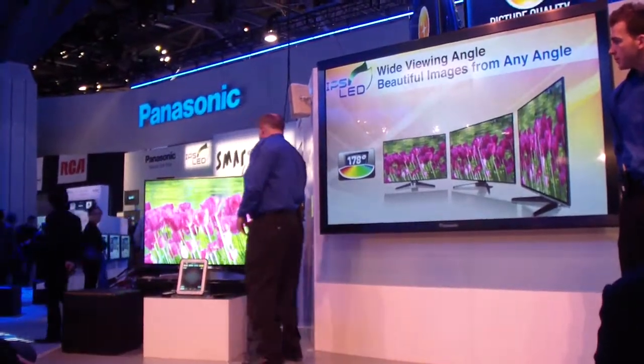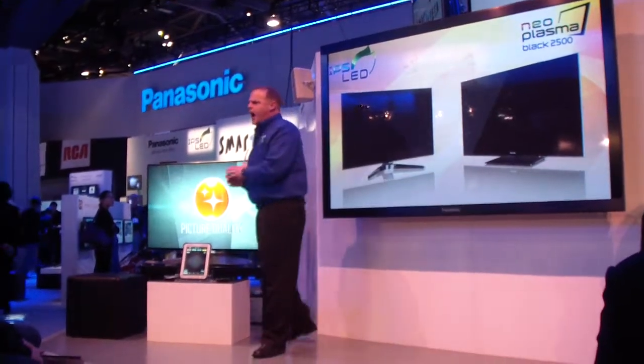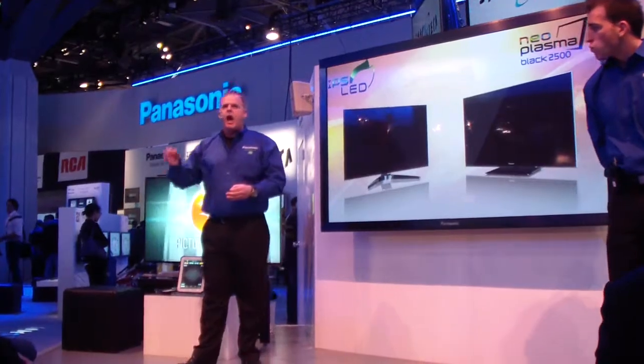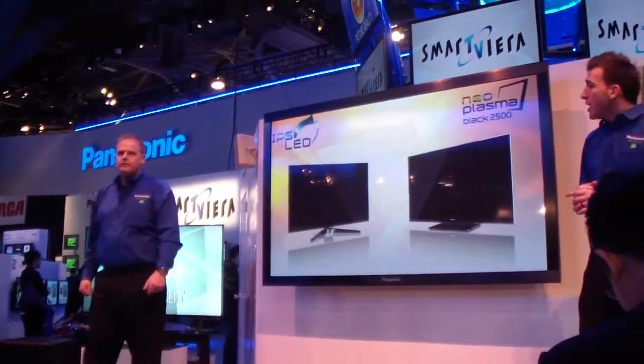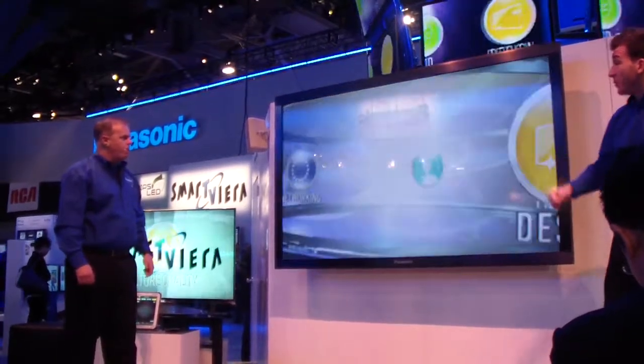From a wide viewing angle, even if you view the content from way over to the side, it has an extremely wide viewing angle, so you're really going to get a nice, crisp, clear image. As we move forward now, we're going to be doing some demos of all the really cool features. Let's now talk about the next feature, which is ease of operation.